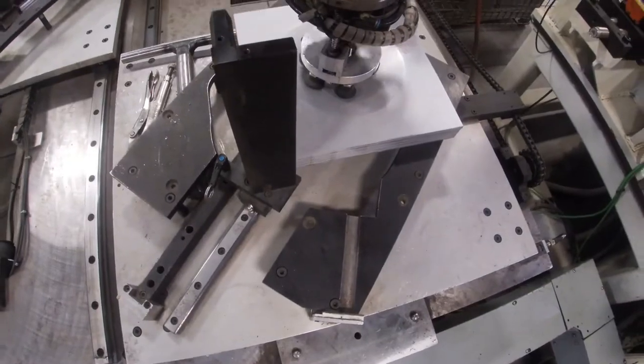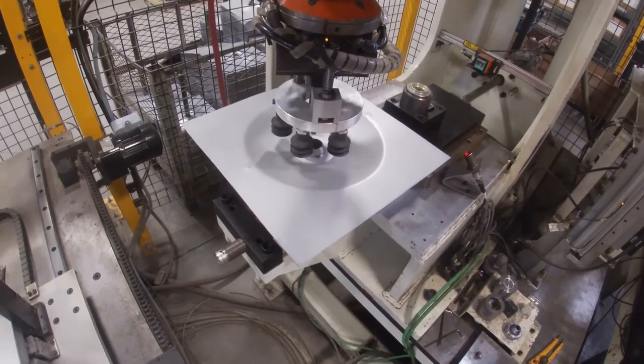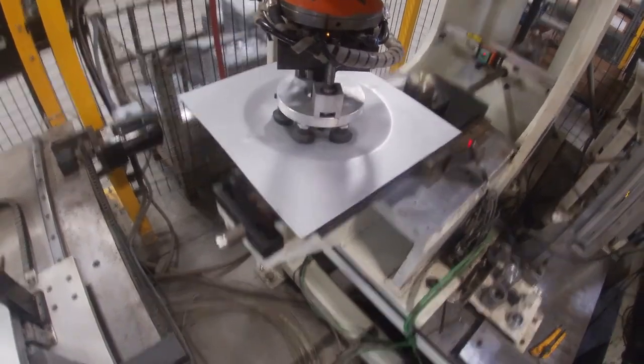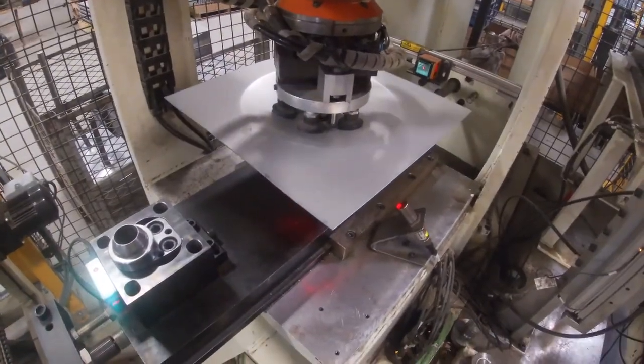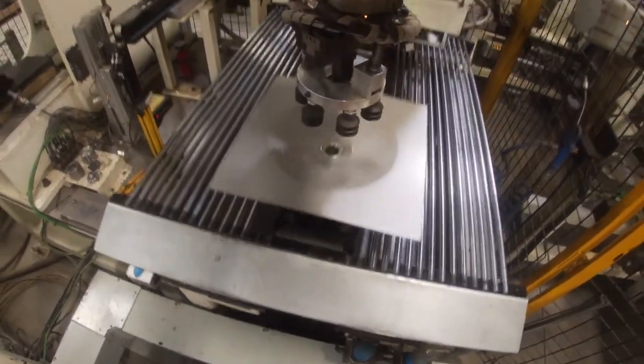The robot then grabs a sheet of galvanille from the disk hopper, which has been cut and stamped elsewhere in the plant, and stakes the hub onto the sheet after making sure it has picked it up at its center. The robot then moves the sheet with the hub to the notcher.